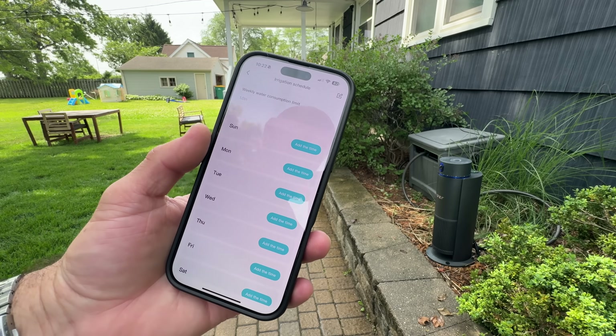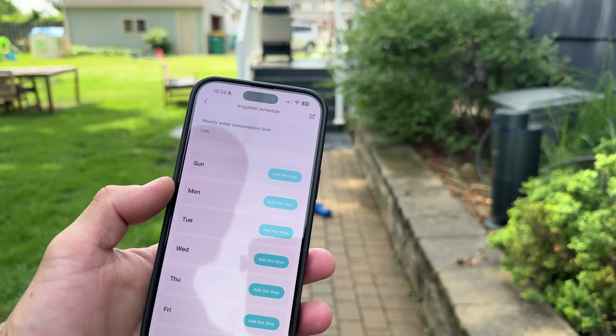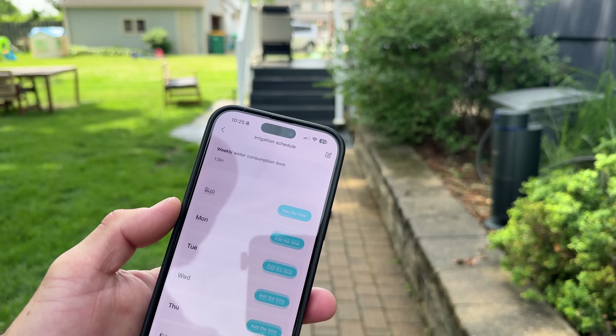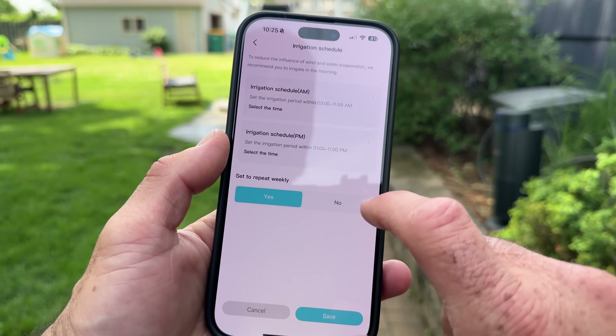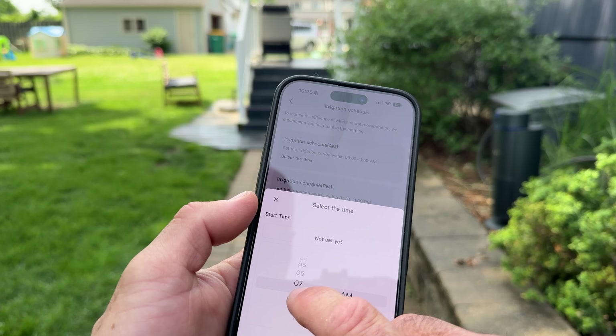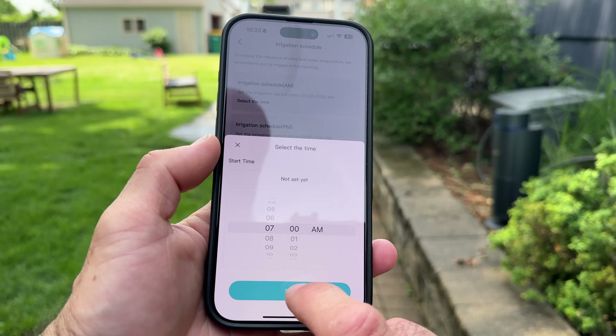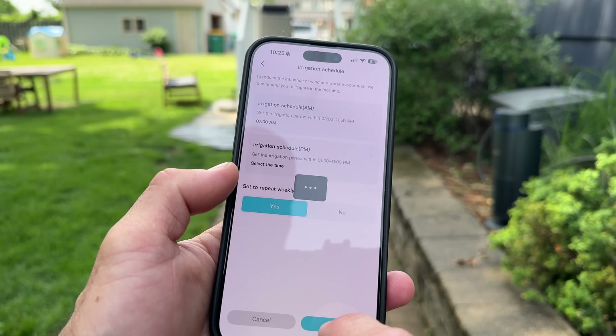This thing's pretty incredible, actually. I'm impressed so far. So the next step is to set a schedule. We have Sunday through Saturday. We're going to do in the morning — AM schedule. Let's go 7 a.m. I'm going to do 7 a.m. Set to repeat weekly. Yes. Save.